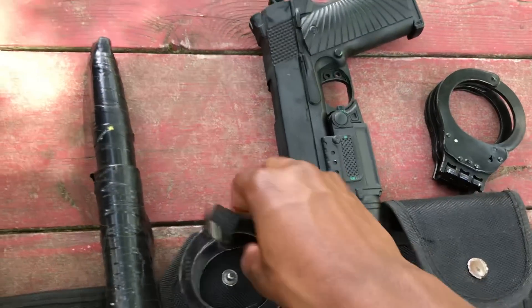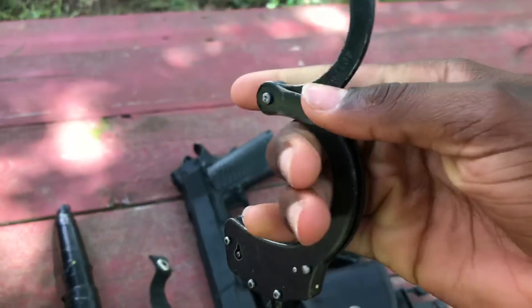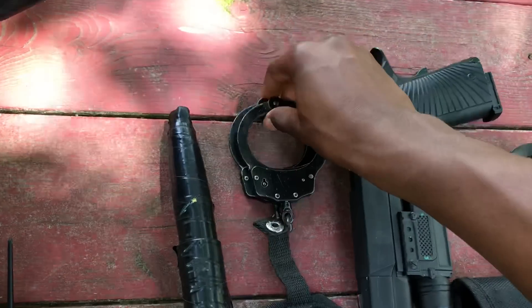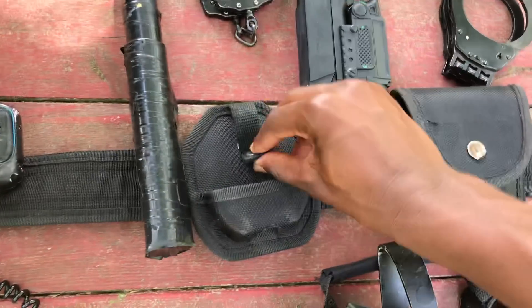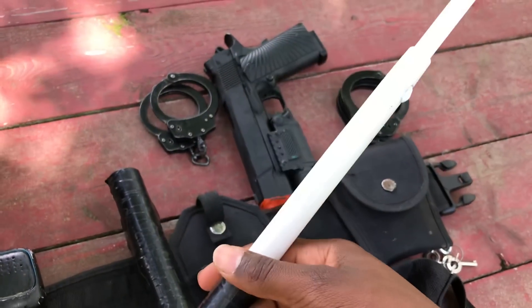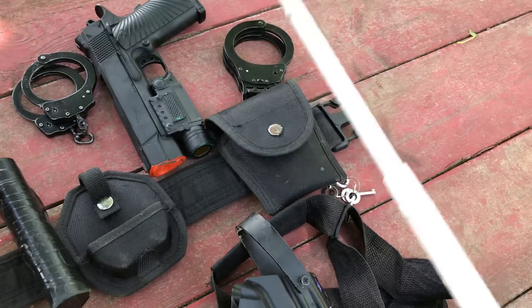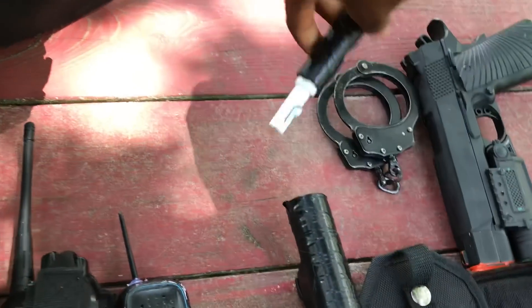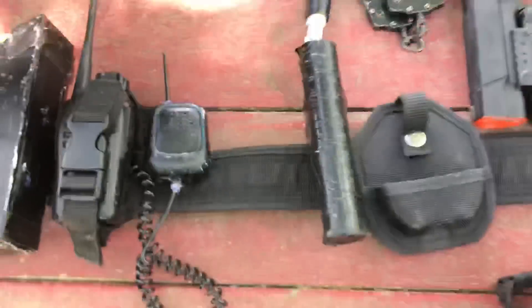Next I have my pair of chain cuffs — I think these are Snake Eyes, something like that. No fancy brand. And my cuff case and my baton. It's just a duster — this is the thing I had on my belt for the longest. And this is the stuff I've had for a really long time.